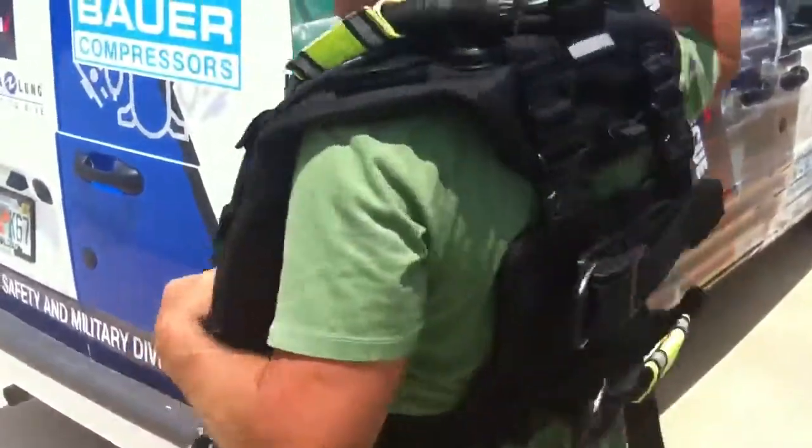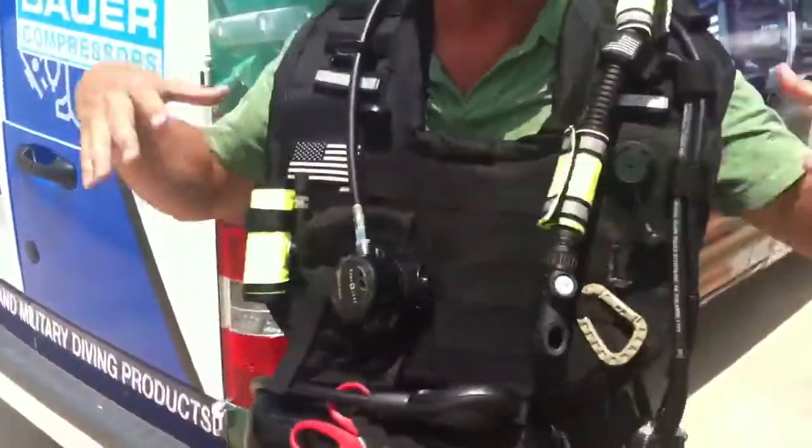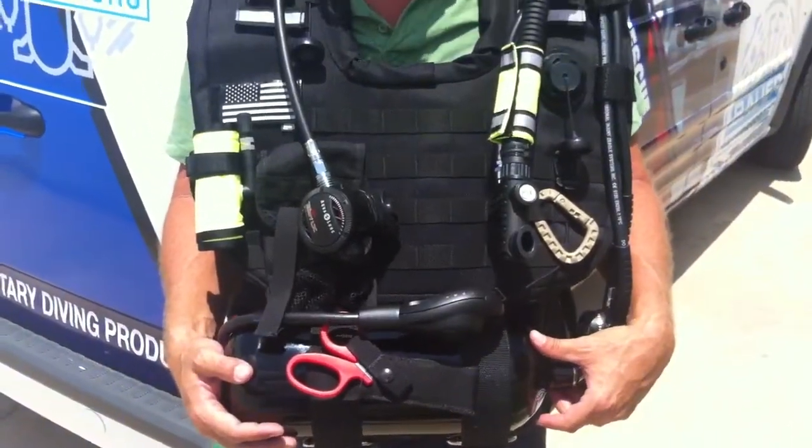Exactly. In fact, you can even put a regular tank on the back with its own integrated octopus system and dive like a regular dive, and this could be your spare air reserve to get a longer dive.